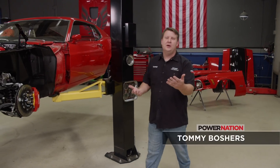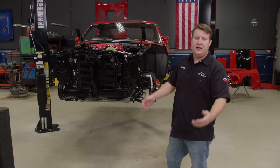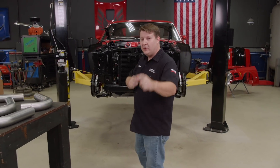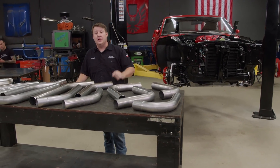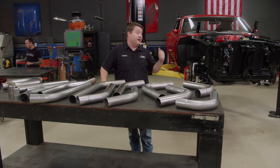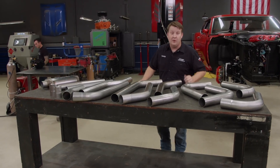Welcome to Detroit Muscle. Today we've got some pretty big plans. We're continuing on our EBC Brakes Supercharged '70 Mustang that we're going to be giving away to one of you all. With Resto Mods, it's all about the conveniences, and we're going to add some of those in the interior. But before we get into all that, it's time to set the tone on that Coyote.